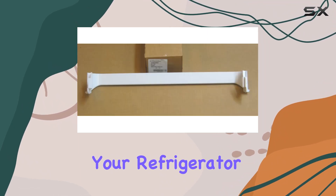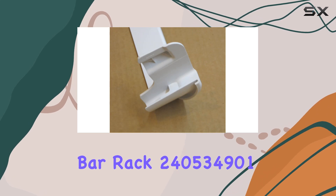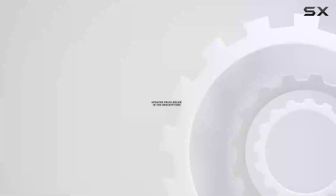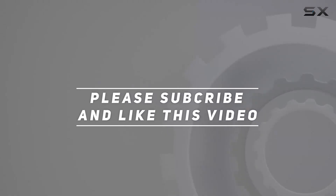So why wait? Transform your refrigerator into a well-organized oasis with the Frigidaire door bar rack 240534901. Say hello to convenience and goodbye to fridge chaos. Check out the video description for an updated price, and thank you for watching.